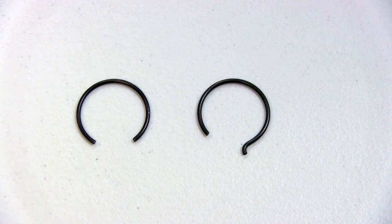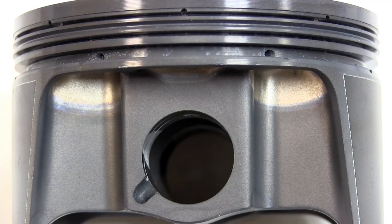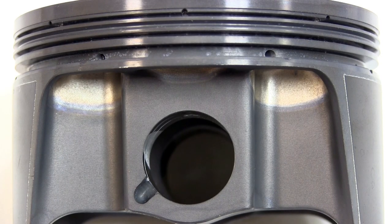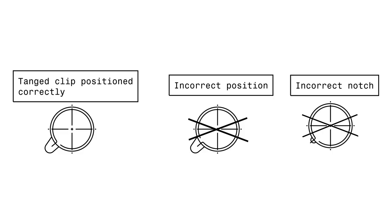Here at MOLLE Motorsports, the majority of our retaining clips are round wire locks, specifically with and without tang. The two different clip designs utilize different dig-out notch machinings. This is an example of a non-tanged clip dig-out notch, and this is an example of a tanged clip dig-out notch. The non-tanged clip can be used in either type of dig-out notch, but the tang clip can only be used in the dig-out notch specifically machined for this purpose. It has an asymmetrical design, which allows the tang to rest on the slope side and not the sharp 90-degree corner.